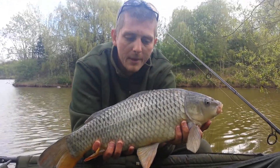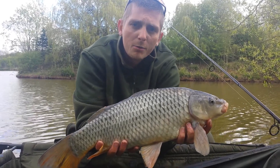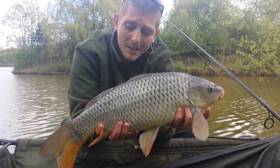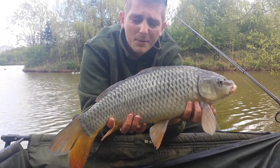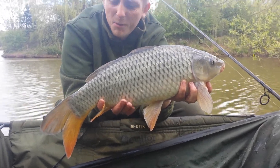Well then guys, the other vlog that we've started — the battery died, we've had to charge it a little bit — but as you can see I've landed one. Not massive, but more than welcome. I haven't put a lot of effort into it really today, but this is the result: about 3 or 4 pound maybe.